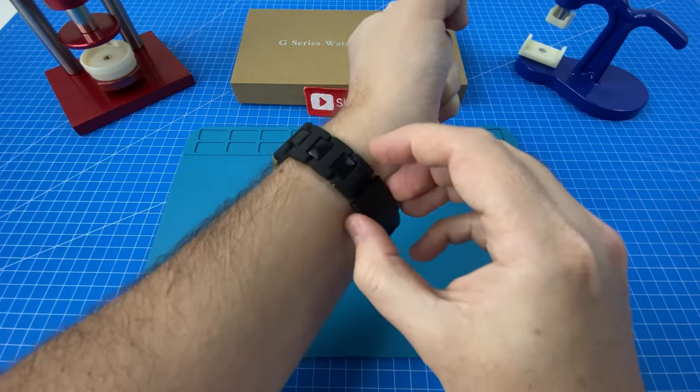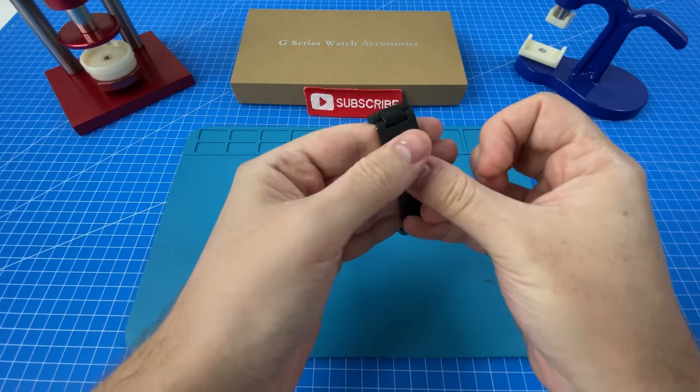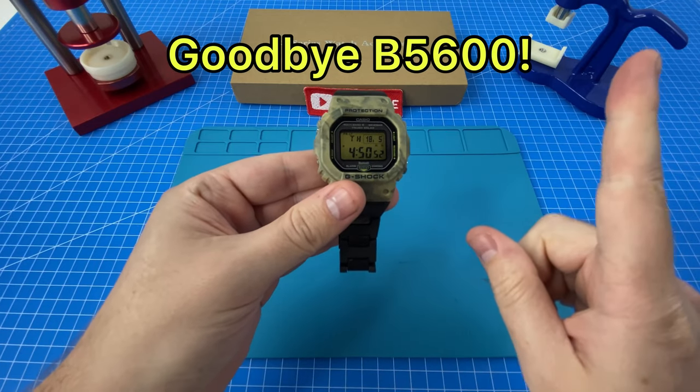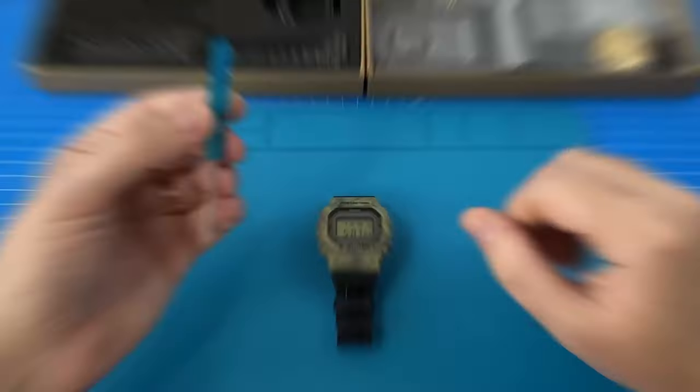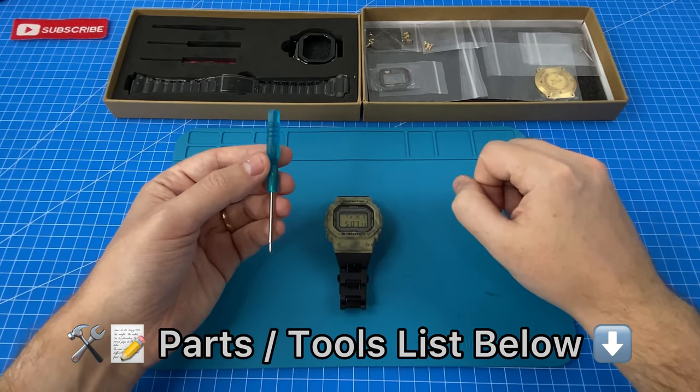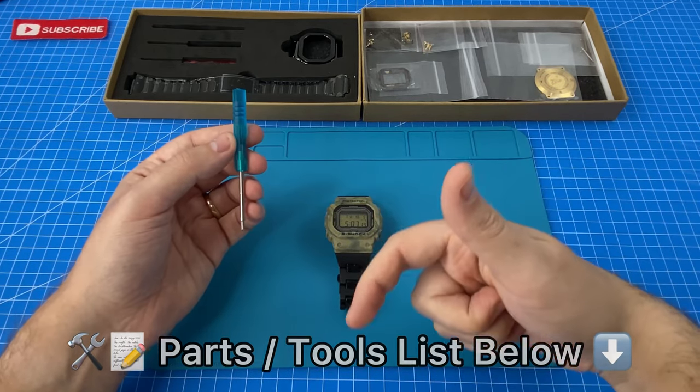So let's take off our host watch — this is the very last time I am wearing the B5600. If you want to say your final goodbye, check out our watch of the week episode. For your convenience, I will be organizing all of the tools and parts you'll need for this build into a list in the description below.